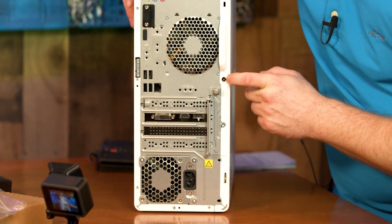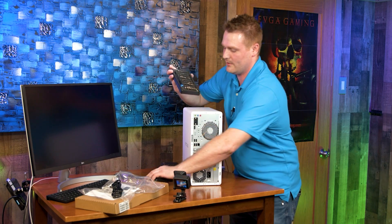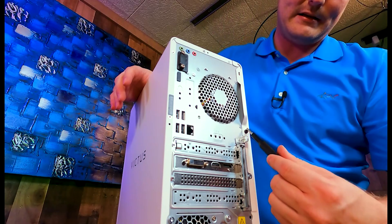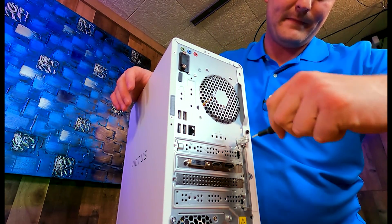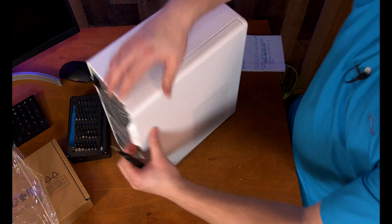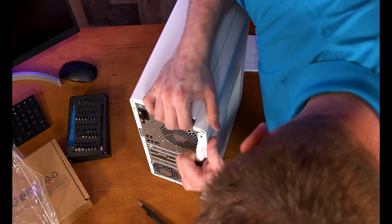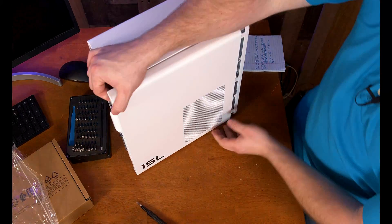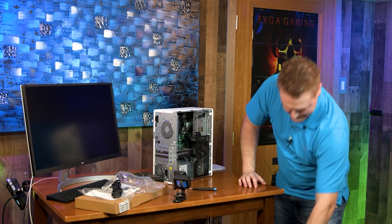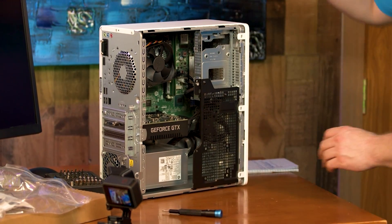You're going to need either a flathead or a T15 Torx head — that's where this iFixit kit comes in. We're going to get under the skirt of this cool-looking PC. If you want to get into your case, pull straight back, and as long as we don't have a DVD-ROM or anything funky like that it should let us right in — just pull straight back, and the side panel is off.